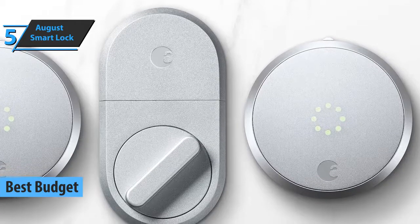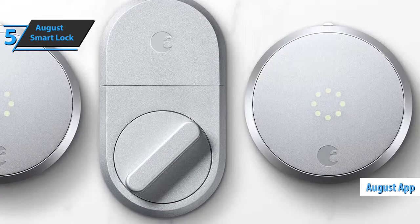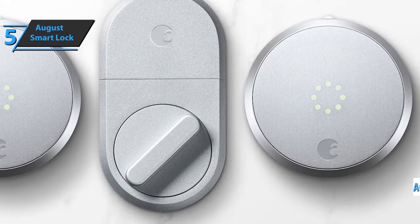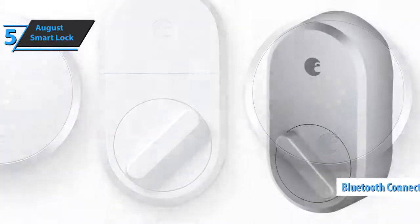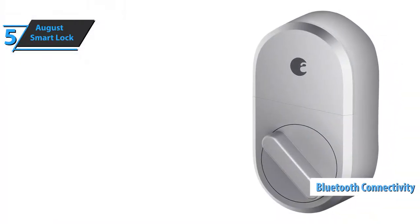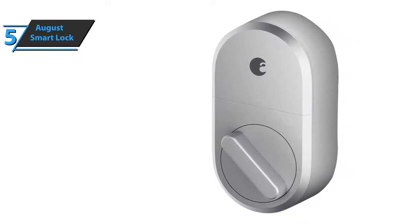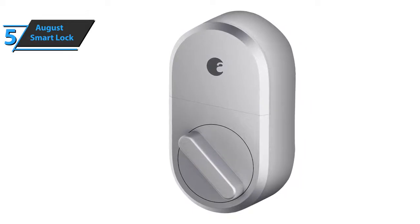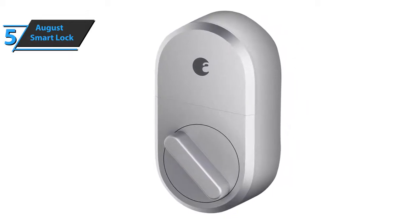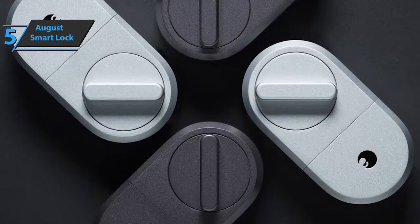The August Smart Lock allows the door to be unlocked using an application on a smart device. The unique base, which works with standard batteries, is mounted as a support for a classic look and works via Bluetooth connection and protected keys or passwords. The application for iOS and Android connects via Bluetooth to the lock. The lock reads the key defining the application and based on the match then opens or leaves the door locked.